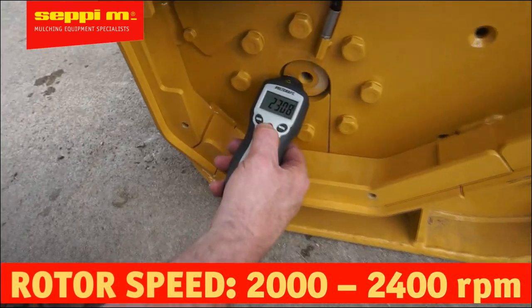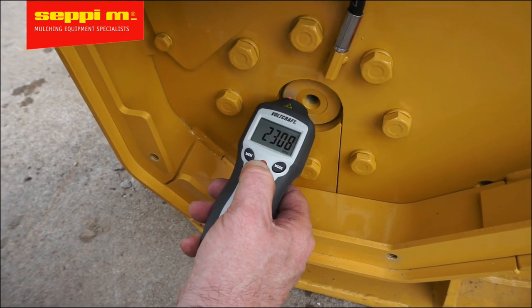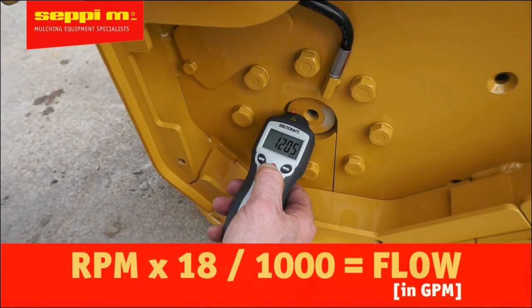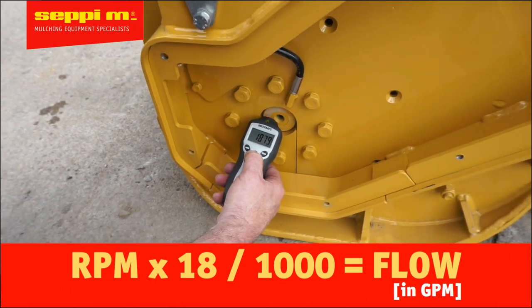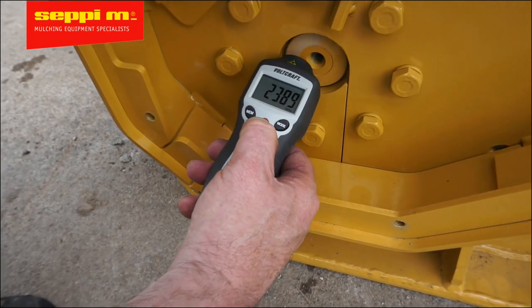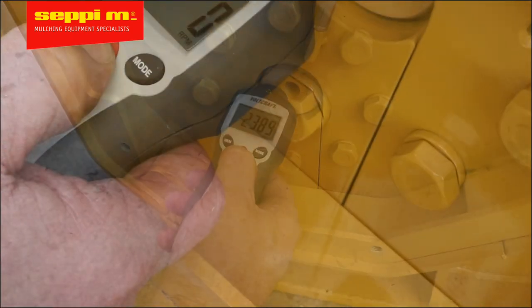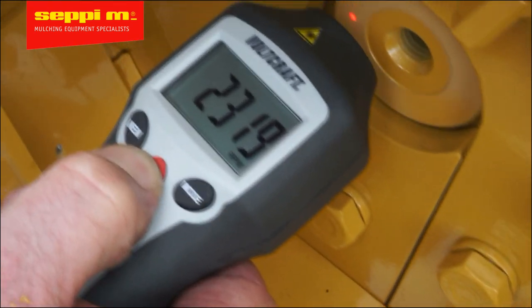With the speed measurement, you can calculate the actual flow of your loader. Multiply the RPM by 18 and then divide by 1000 to get the flow in gallons per minute. Note that this calculation is valid only for the initial factory setting. If you don't get the expected flow, please make sure that the high flow is turned on on your loader.